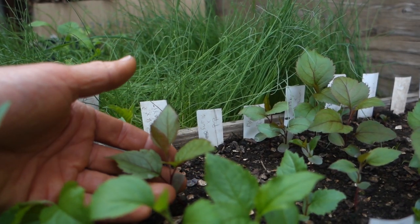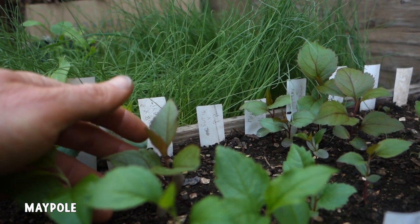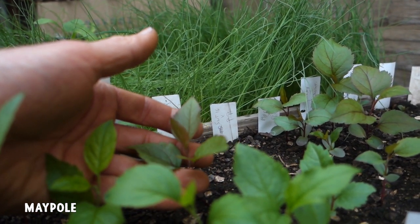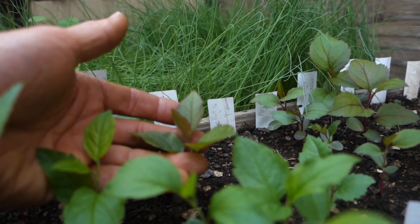One thing I wanted to show you is one of the parents I've been using, called Maypole. It's a small red crab apple — it's an edible crab apple, a little bit crabby — but I'm really interested in it as a parent because it has excellent flavor and very red flesh.